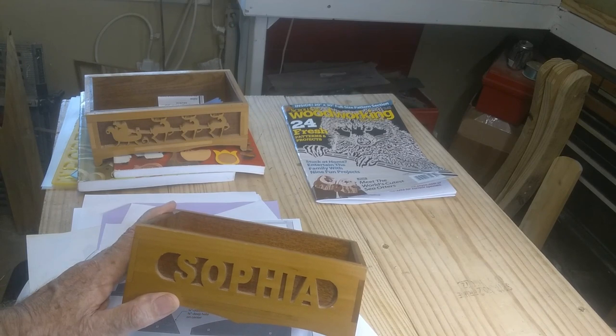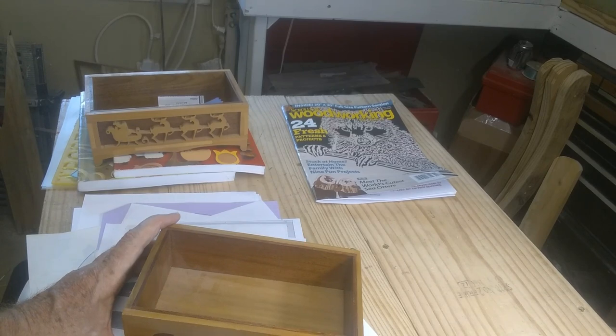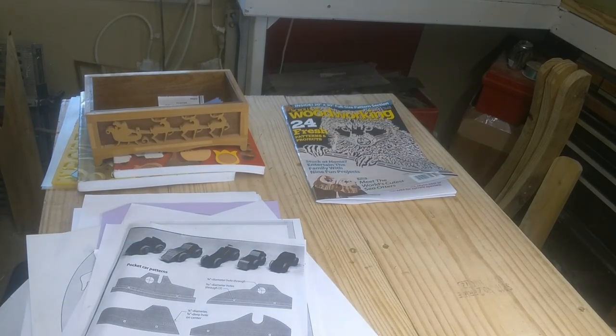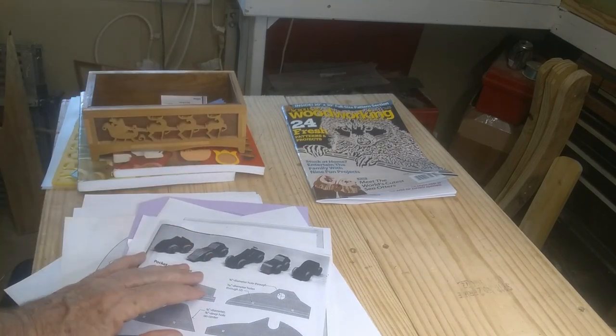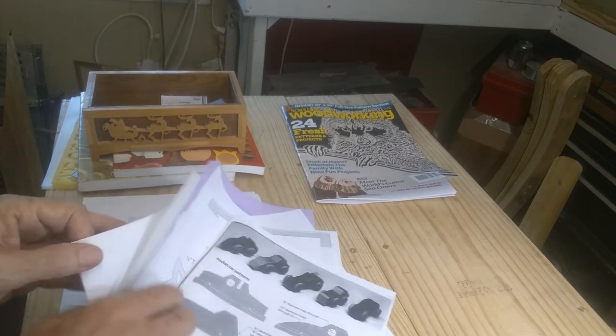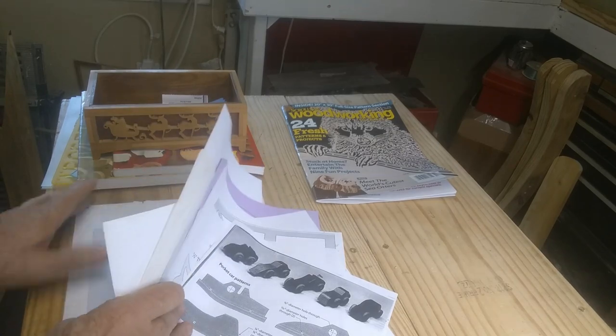I do a little bit of work with Inkscape — not a lot. A lot of times you can just get an object online and bring it into Inkscape, or you can just print it out and paste it over another piece of paper, simply tape it and scan it or whatever you want to do. And then when I get a pattern, like the box here, I might use that pattern in various ways.